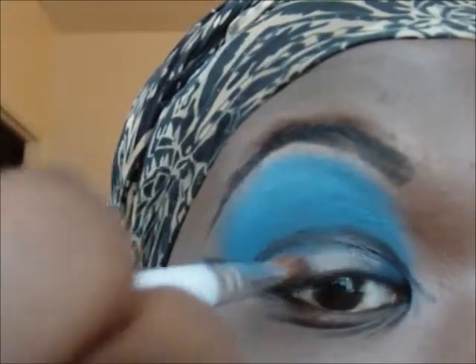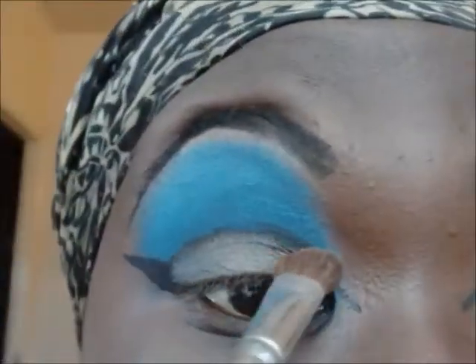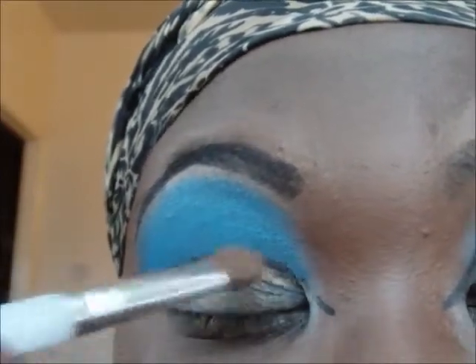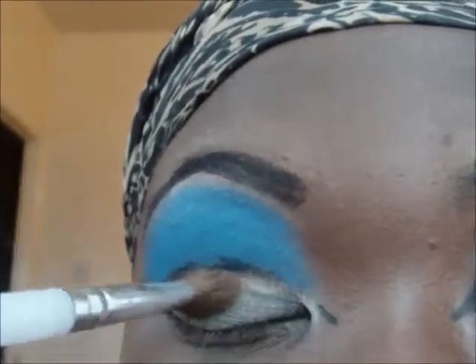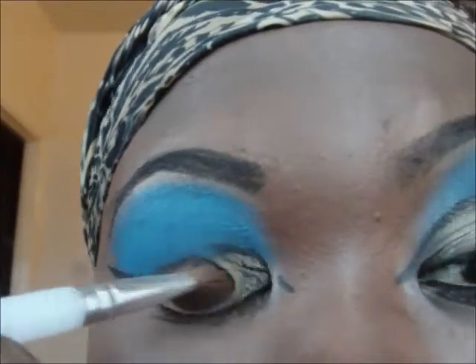I then take from Sleek's Contour Kit the highlight colour and I've just placed that on top of the darkest blue which I put onto my eyelid. I didn't want to fully cover it with gold — I still want some of the blue to peep through. I then went with a yellow colour and placed it just in the centre of my eyelid.